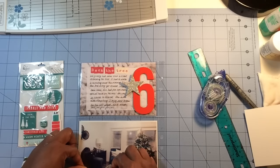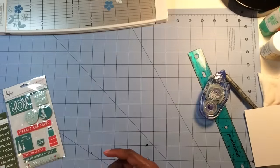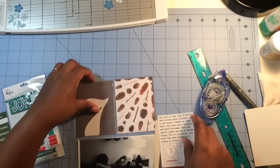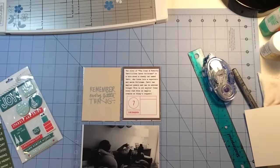Very simple embellishing — this is the whole point of doing your pages in advance. That particular day I didn't come home until late afternoon, so I'm so glad that page was already prepped.